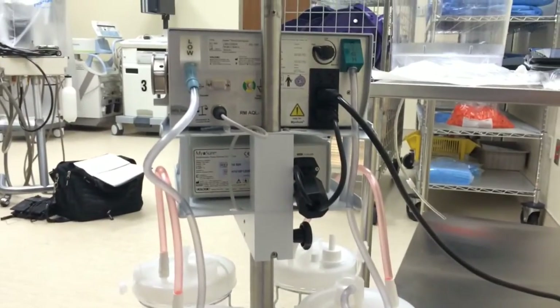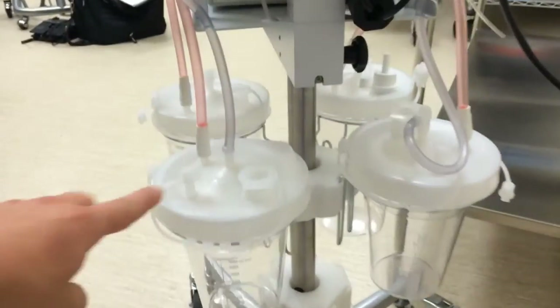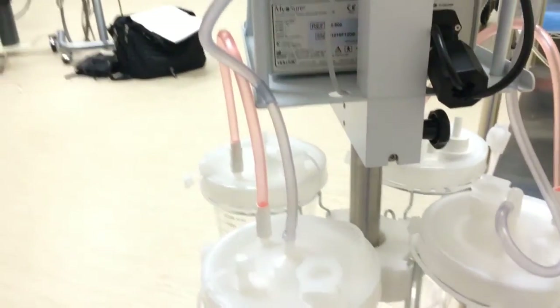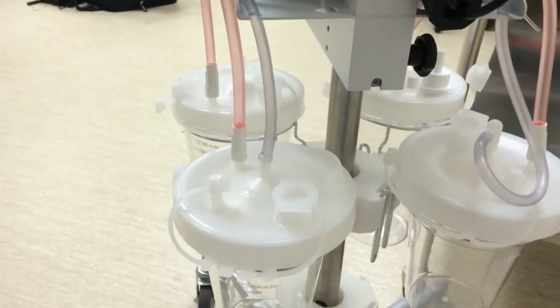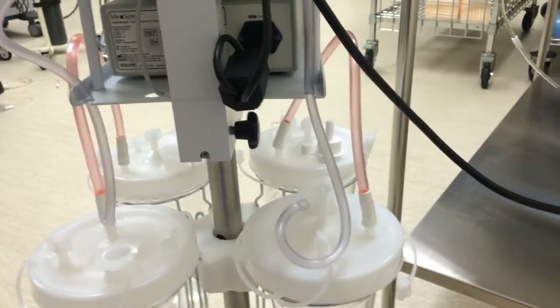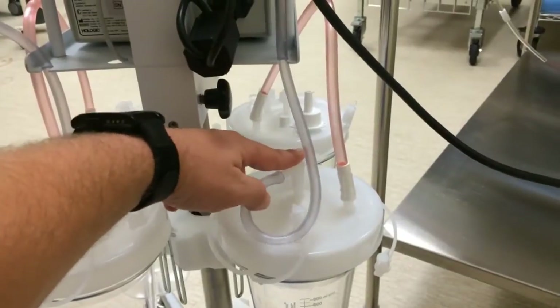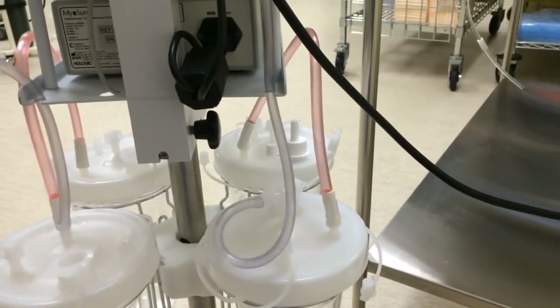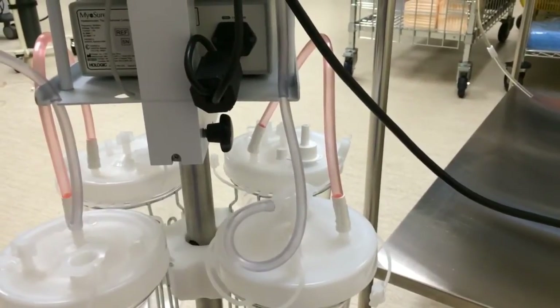For the canisters, the low side goes down to the rear left canister, connects to the vacuum port, and then tandems up to the front where it connects to the under-buttocks drape. The high side is connected to the vacuum port on the rear right canister and tandems up to the front where you see the specimen trap, which is connected to the Myosure tissue removal device.